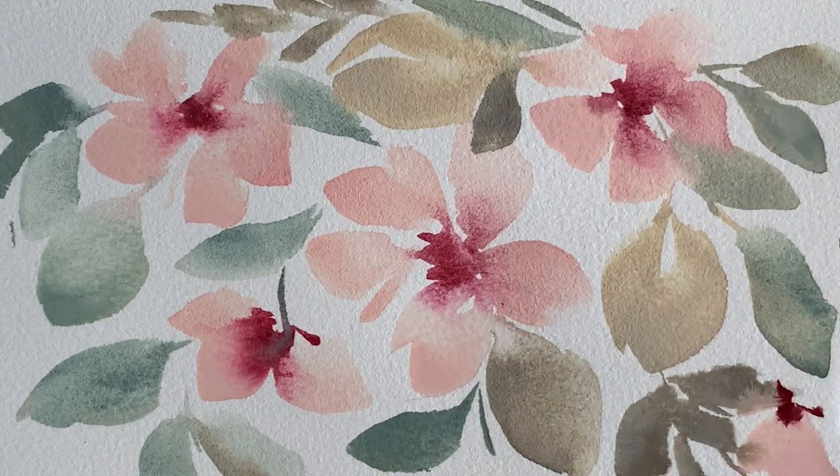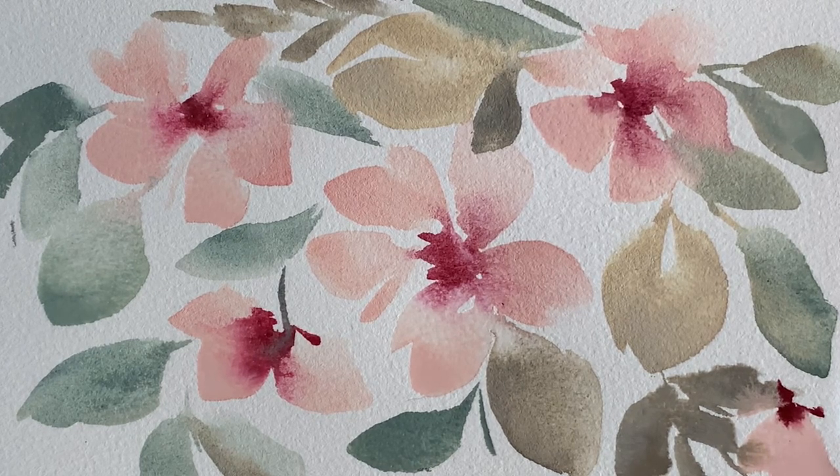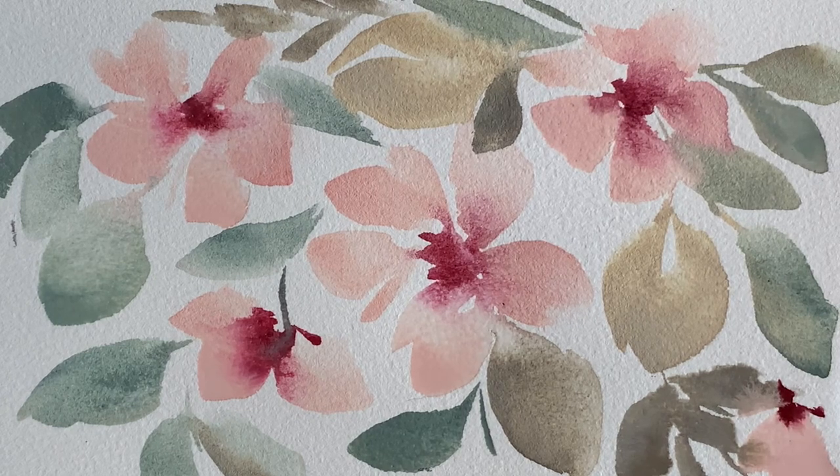Notice when that green leaf brush stroke touches the pink that's still damp, you're getting the blending — the explosion on the page — but it's much more subtle, which I think is lovely. It's nice to have a little bit of that control.